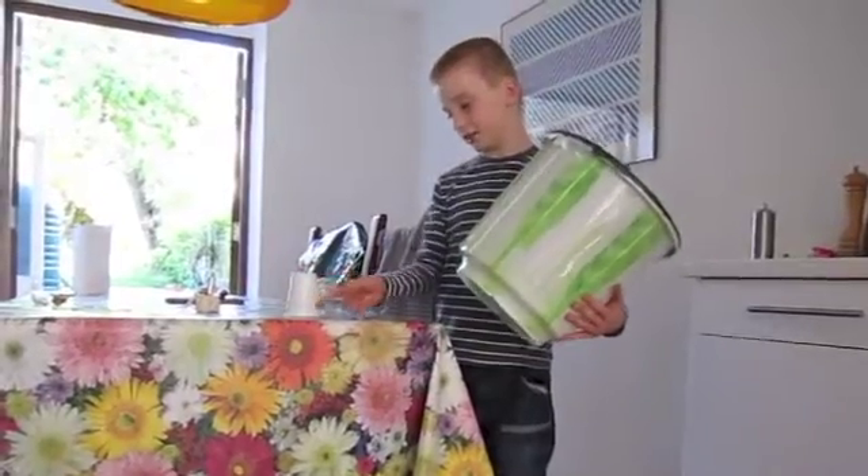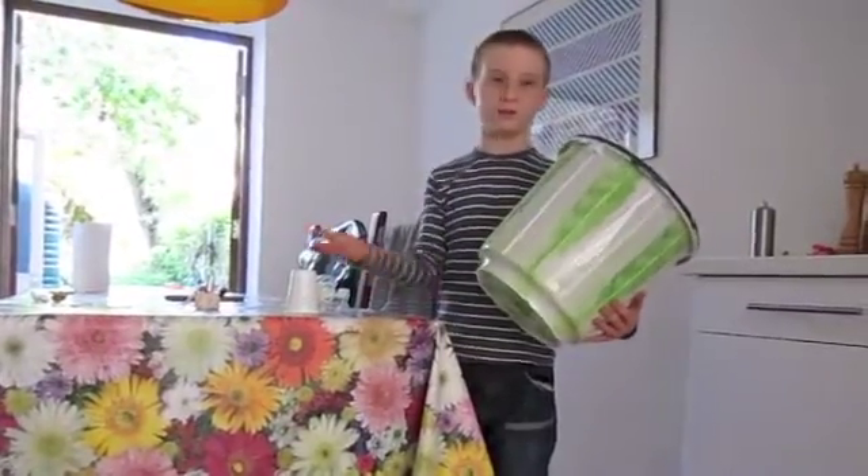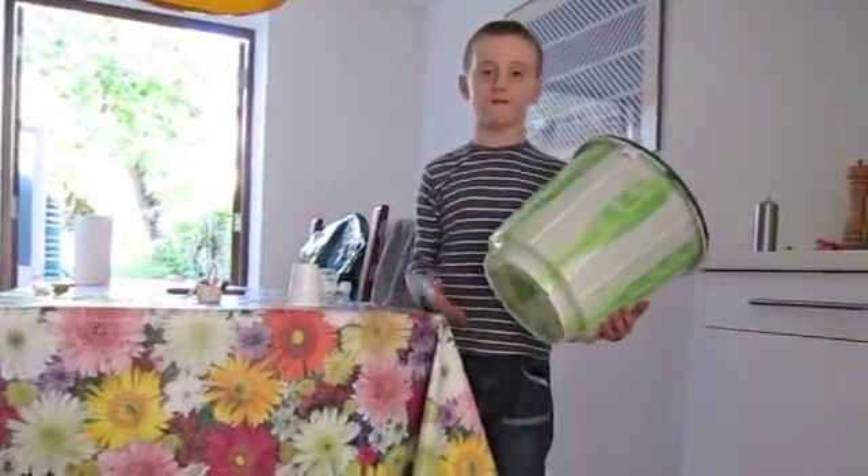You could put sticky labels on them like '50 points' for the one at the bottom, since that would be harder to knock over. Just experiment and have fun!